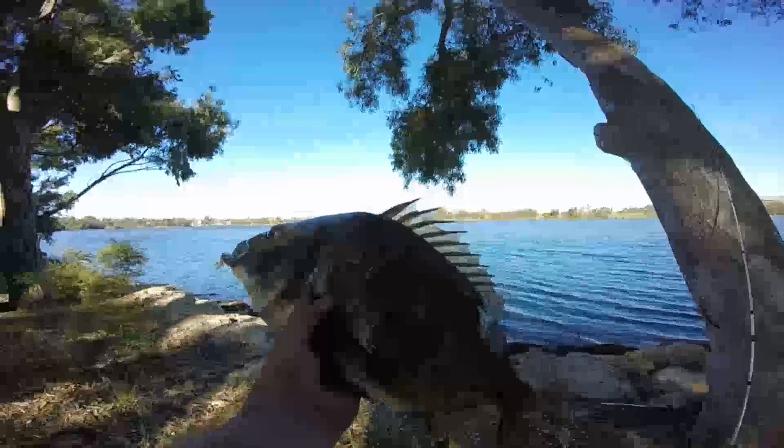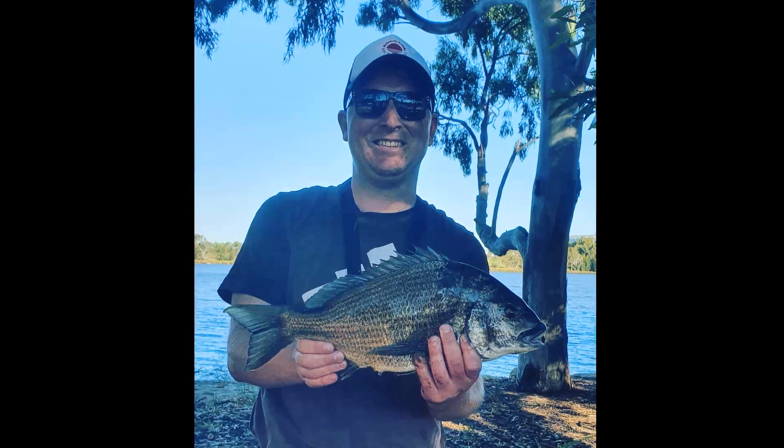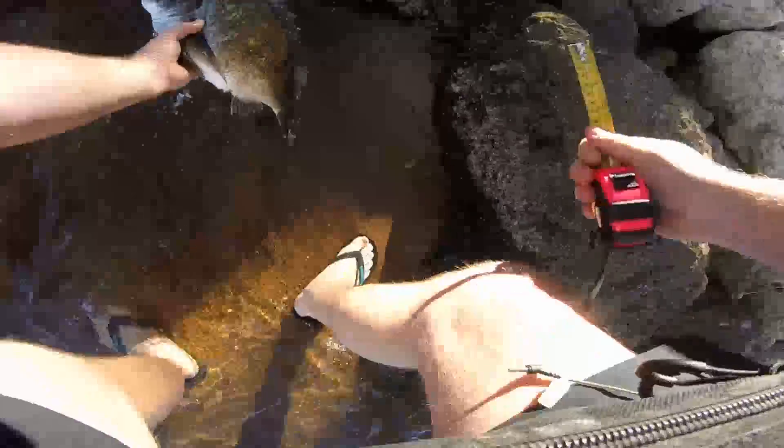I admired the big bream for a little bit then asked a passerby to take a photo for me. I didn't have a brag mat so I made sure I put him on the wet sand just so he'd release a lot better. I let him chill out for about 30 to 45 seconds, then he swam off fine. Definitely a fish to remember.